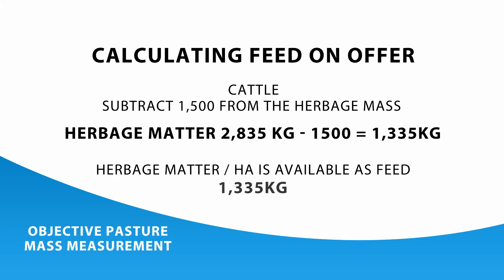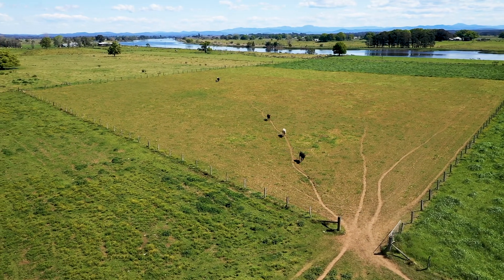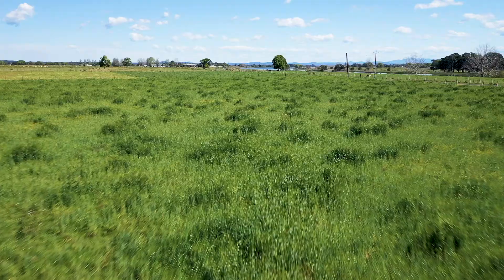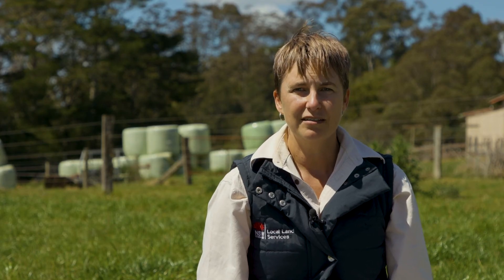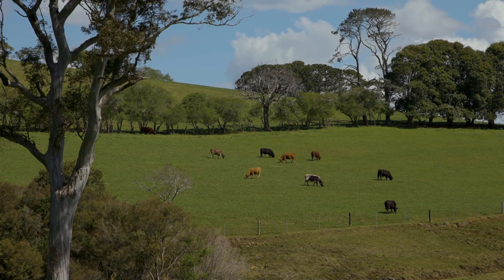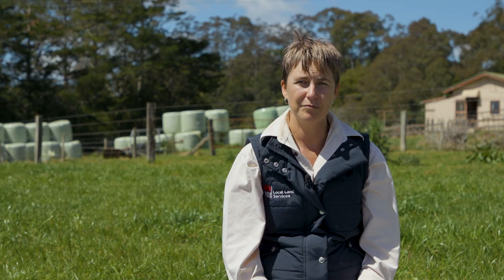Cattle in particular need to have an amount of grass they can actually grab with their tongues to eat — if it's too short, they can't eat it. This is where the 1,500 kilograms of dry matter per hectare figure comes from, as that's potentially the area of grass the cattle can't eat. Optimum grazing of pastures occurs when herbage mass is no less than 1.5 tonnes per hectare. Pasture grows best between 1.5 and 2.5 tonnes per hectare. Pasture mass above 2.5 tonnes per hectare generally starts to decrease in quality. More is not always better, but it's important that we don't overgraze pastures when they need to grow.